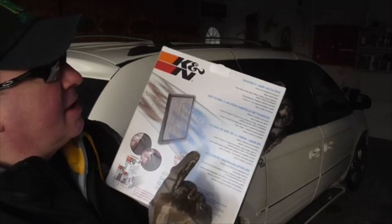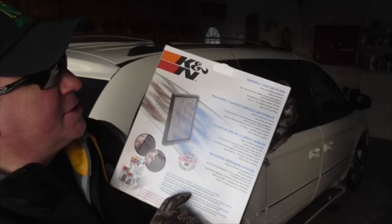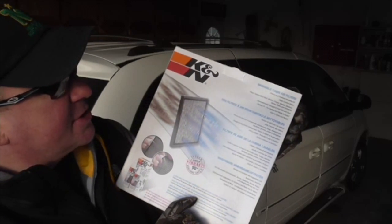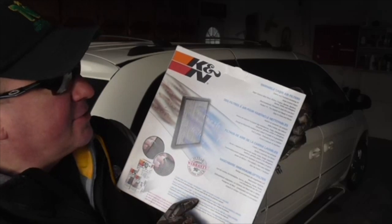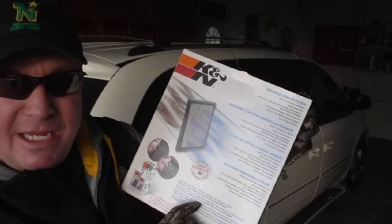Washable cabin air filter cleans and freshens incoming air. Helps control odors. Helps capture most mold, mildew, fungus, spores, bacteria, germs, pollen, and allergens. Electrostatically charged to hold dirt and dust. Factory fit, pre-treated, and ready to install. Easy to clean and reuse.